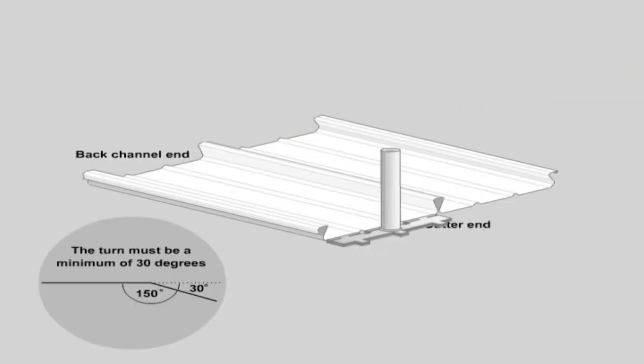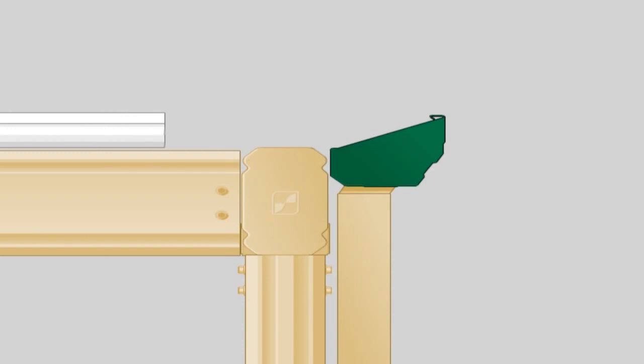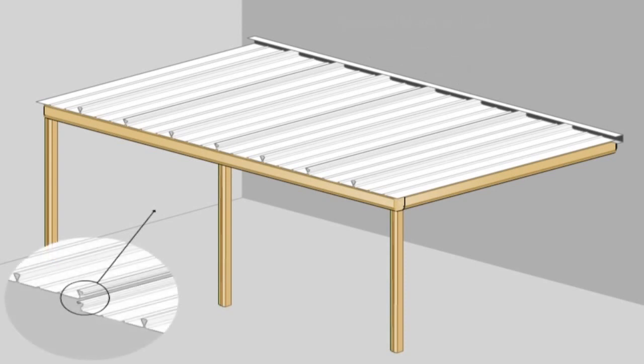Roof sheeting. While still at ground level, the ends of the roof sheets need to be turned up at the back channel end and down at the gutter end, approximately 30 degrees, using a turn up/down tool. Roof sheets should be positioned to allow a 50mm overhang into all of the gutters and should be laid with the overlapping rib away from the prevailing wind. Ensure that all of the sheets have locking ribs on the same side.